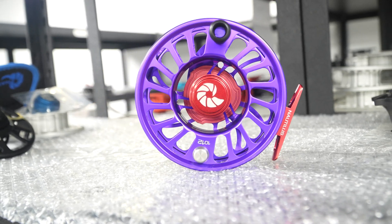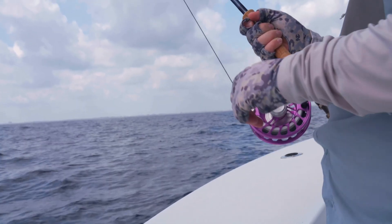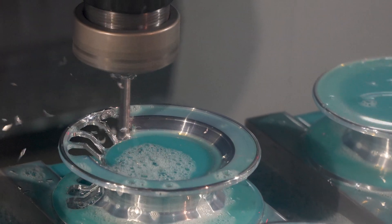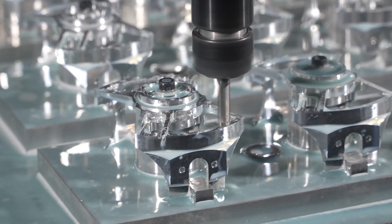We always like to say that when Nautilus introduces a new product, it's a new product. It's not a new color. It's not a new cutout. There's actually some technology in there that's innovative and actually gives you advantages on the water.